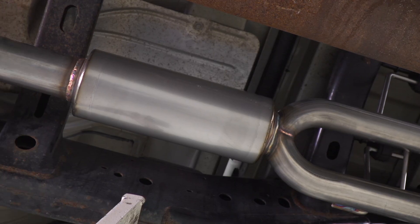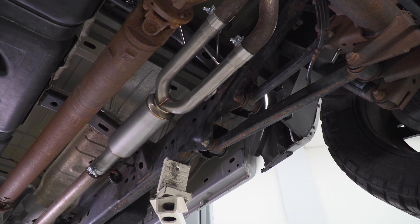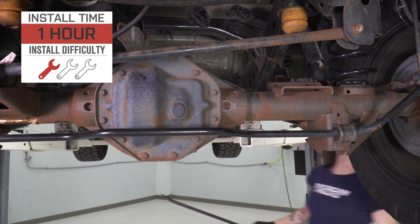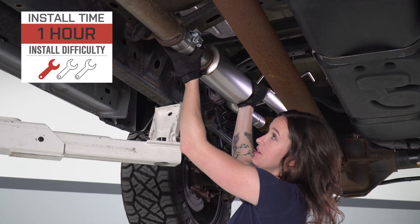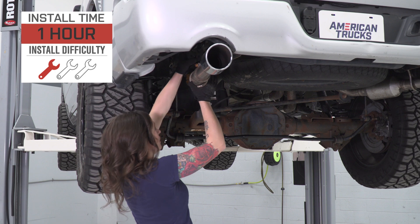Getting into price, this option comes in at around $300, making it one of the most budget-friendly ways to get some more sound out of your truck. As far as the install goes, I'm giving this one a one out of three wrenches on the difficulty meter. It does feature a direct clamp-on installation with no modification required and can be done within one hour. So with that said, let's jump into the install.